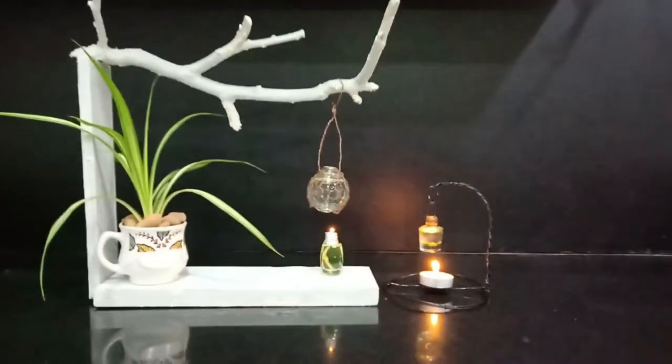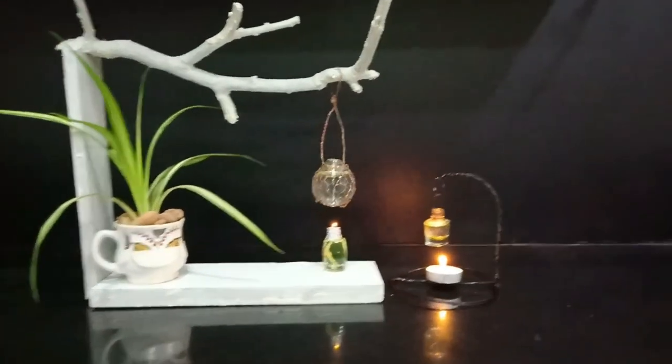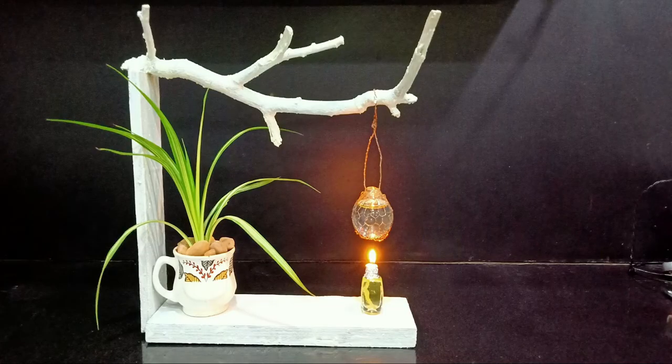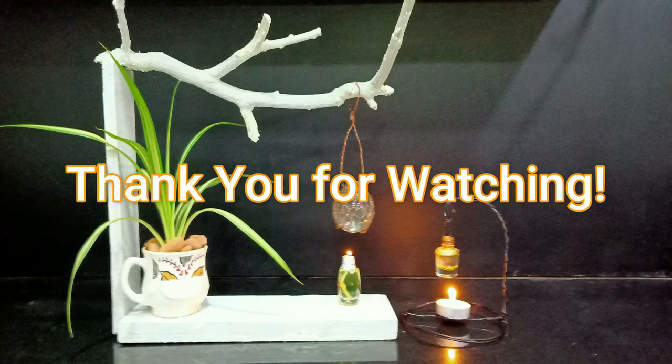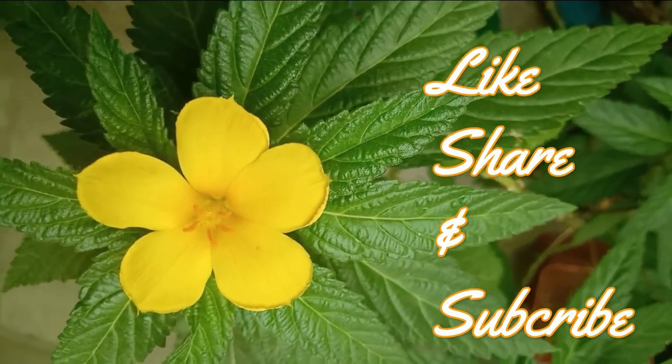Fill it up with maximum water and a little bit of oil on top. I hope you have enjoyed today's video. This is how it looks when you place it. Thank you so much for watching. If you have enjoyed my video, please give it a like, share and subscribe to my channel.